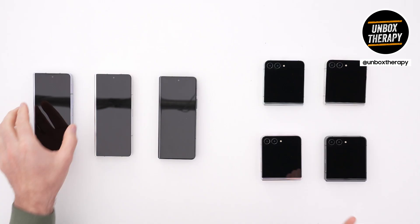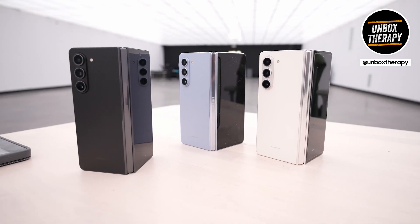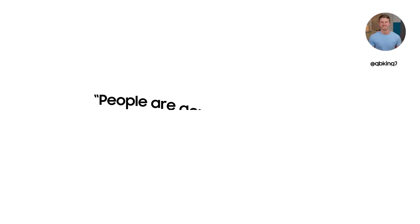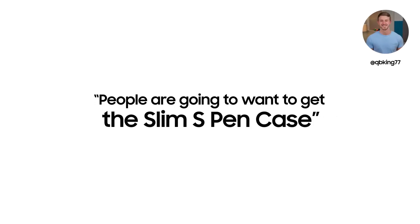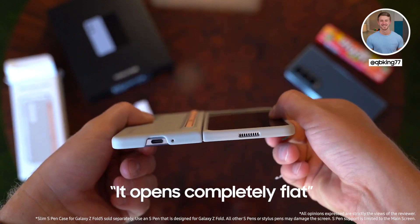First impressions: it looks like a refinement for sure. There's a matte finish on the back so it's not going to attract too many fingerprints. People are going to want to get the slim S Pen case. Take a look at the back — it opens completely flat.